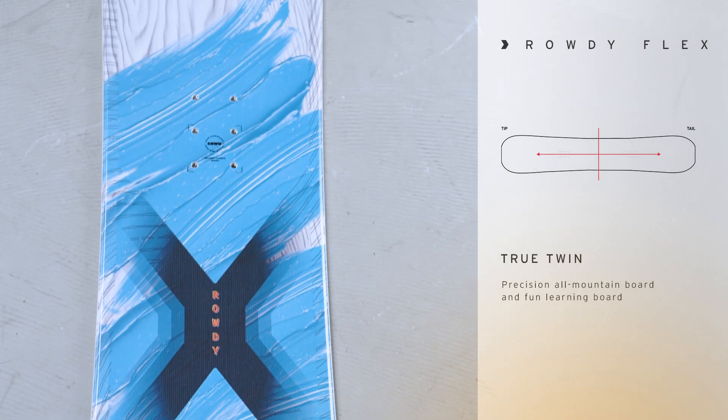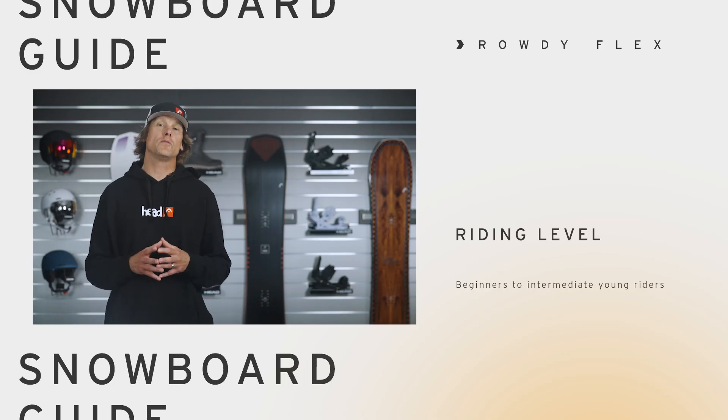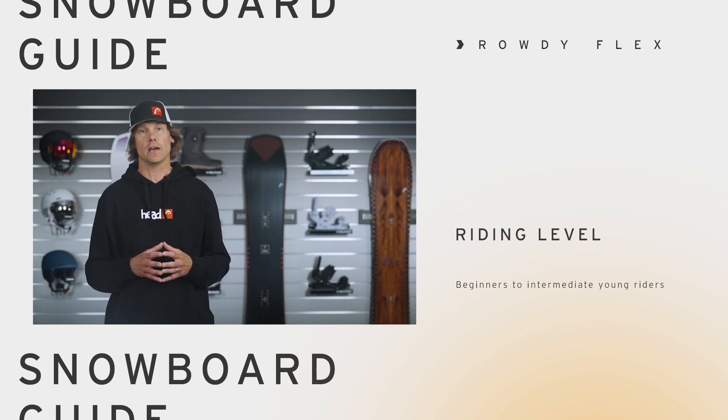It doesn't matter because of that true twin shape. So if you're looking for an incredibly easy board for your kid to learn on, then the Rowdy Flex is the board for you. If you want to learn more please go to head.com or an authorized retailer near you and I'll see you out on the mountain with your kids.